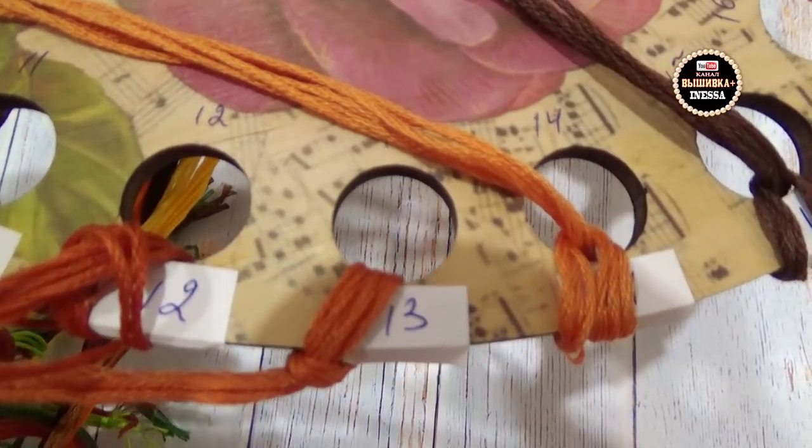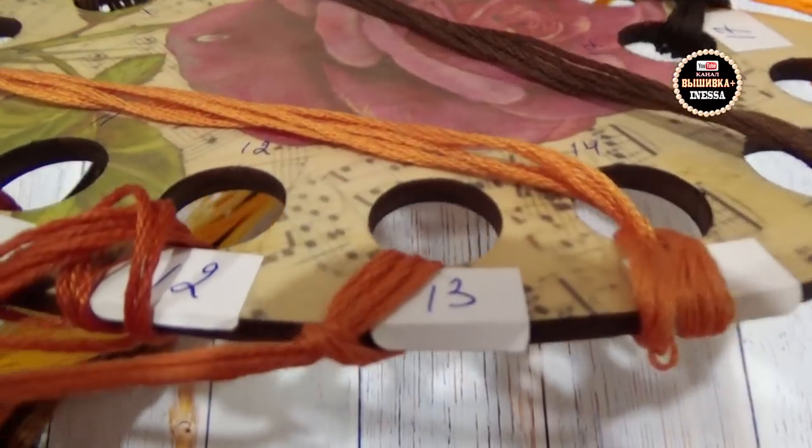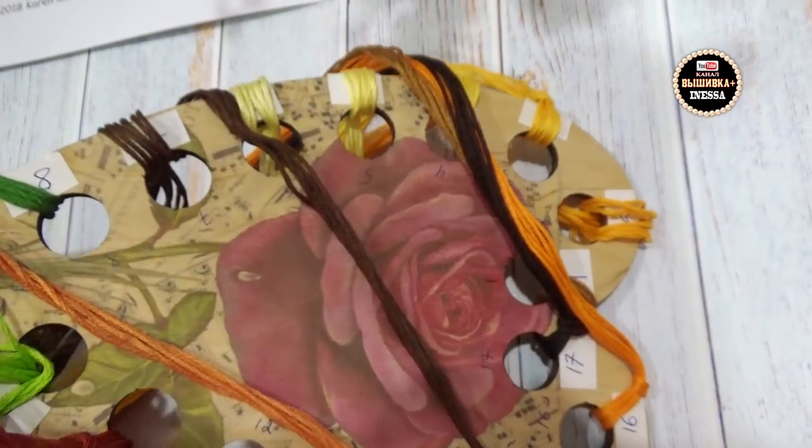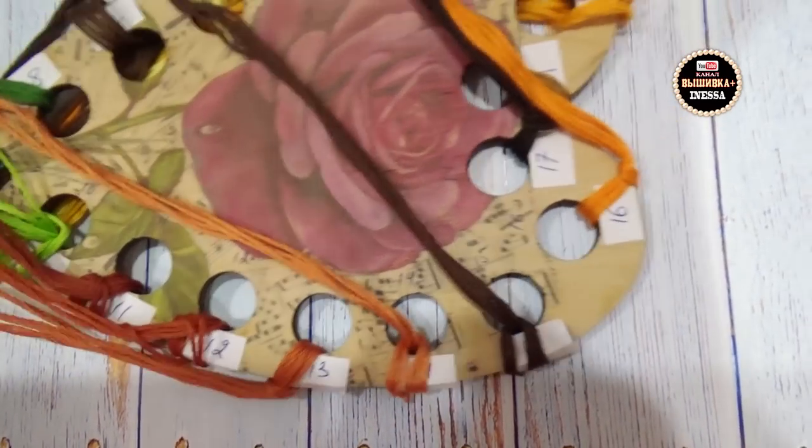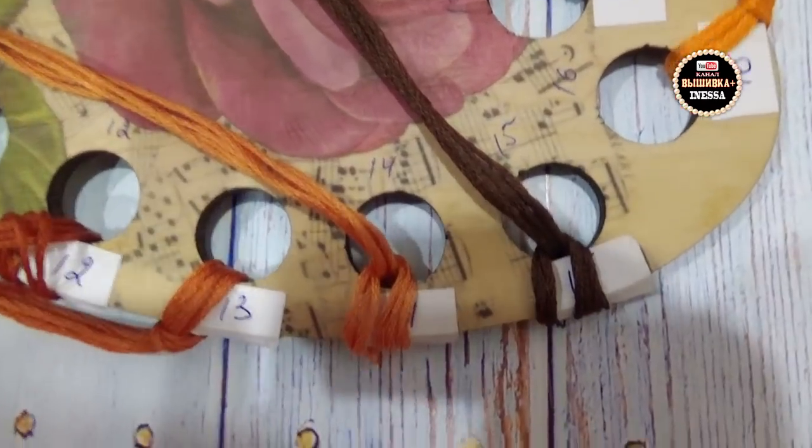Вижу, что здесь цепляются краешки — меня это немножечко раздражает. Взяла авторучку и прямо так авторучкой написала мелкие циферки. Можно было их вот здесь по краю написать — под нитками не было бы видно. Зачем я клеила эти бумажечки, не знаю. Этот органайзер я буду использовать дальше. Эти этикетки всё равно отклеятся в процессе работы — я их выброшу и потом пожирнее авторучкой по краешку напишу.